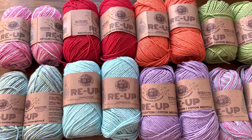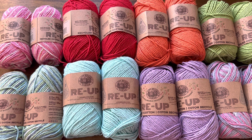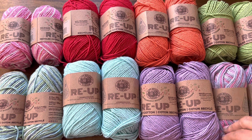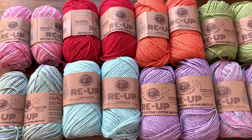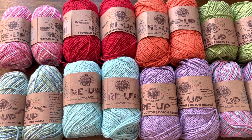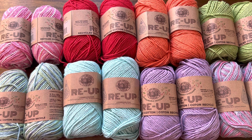Hey everyone, happy Tuesday! Look at this giveaway — I have all this yarn to give away. I've just been staring at it all weekend and said, you know what, I need to give this away. I've been reading in the comments that a lot of you are working on amigurumi, and this is cotton yarn which is absolutely wonderful for that. First, happy Lunar New Year to all those who celebrate — there are fireworks going off around me right now for the year of the Tiger!